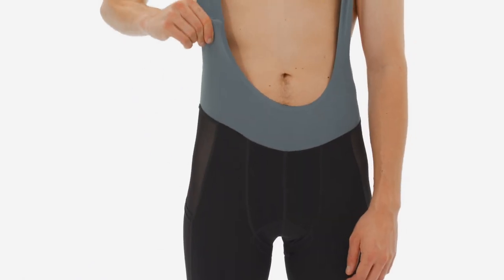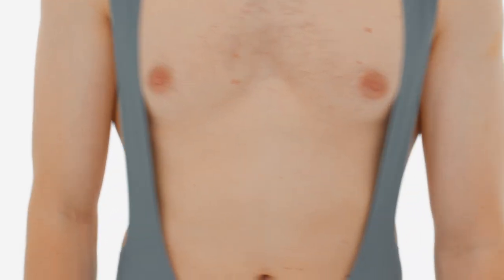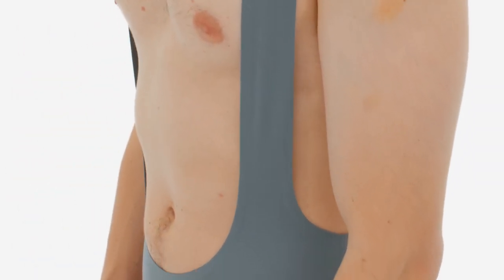The bib's powerfully stretchy suspenders use glued edges and stitchless construction for soft, torso-hugging stability without chafing.